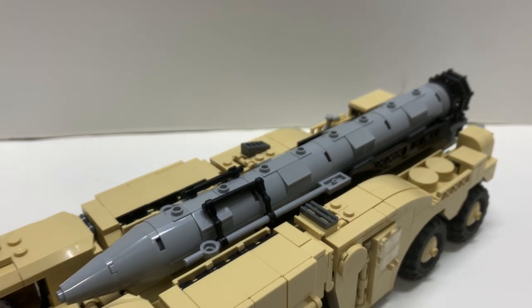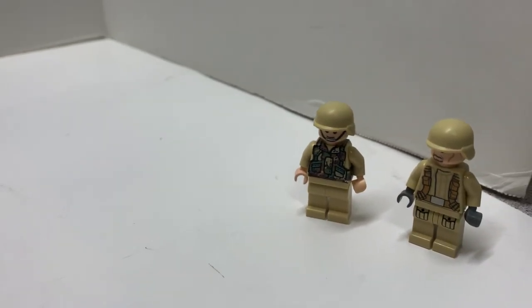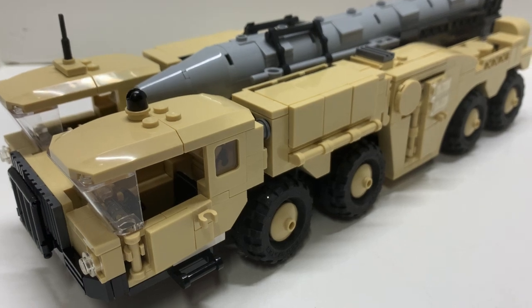Here's the Scud complete. I do have a couple minifigs for comparison to see how they fit onto the vehicle, but before I go any further let's take a look at the substitutes I had to do.